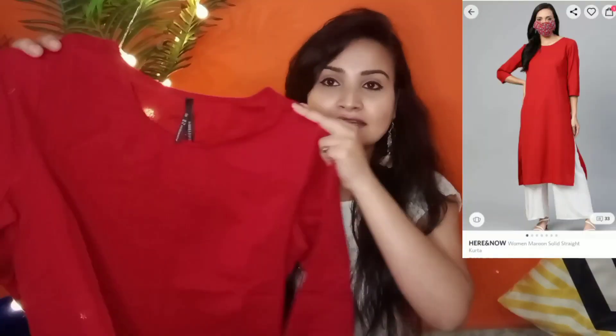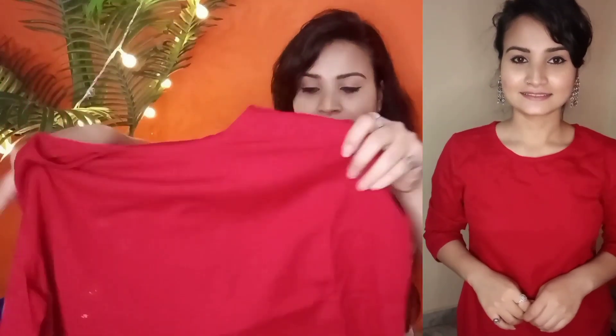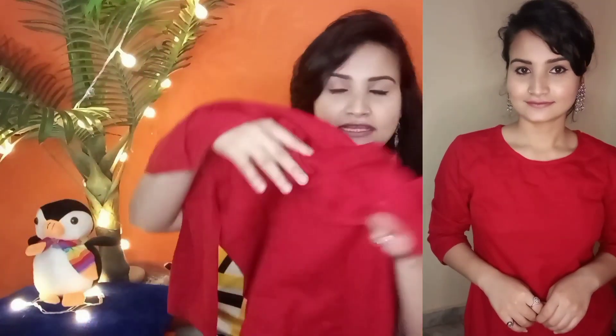Moving on to the next product — this is a red color kurta which is very simple and very basic. On the front it has a round neck and three-quarter sleeves. It is a plain solid red color which is very good and you can style it with denim pants or any solid color pants.